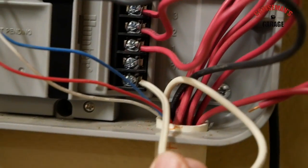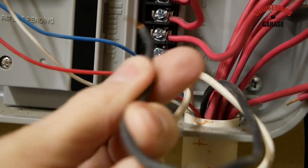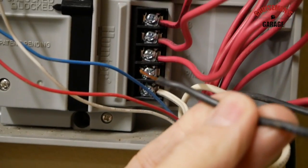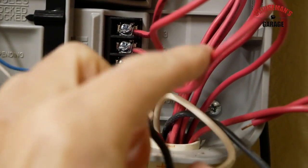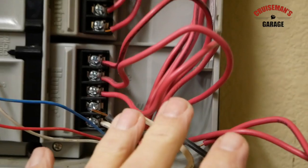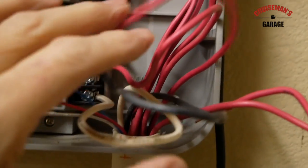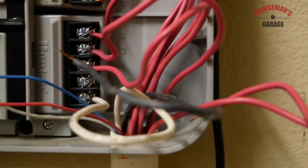Down here we've got a common wire, which is white. This black wire came loose — it's actually for the master valve, and we'll connect that to the M terminal on the Rachio. Each one of these is connected to a different station. Since they're all red, I'm going to disconnect them one at a time and connect them to the Rachio, rather than labeling each one.